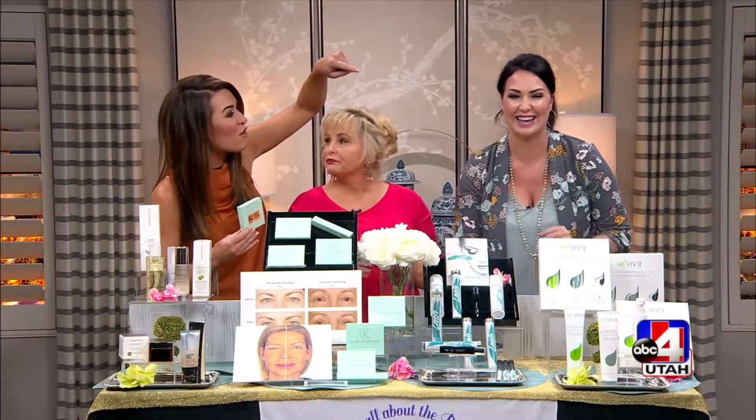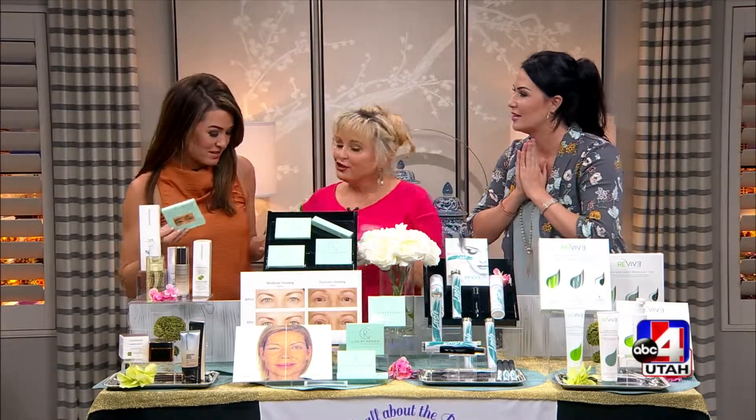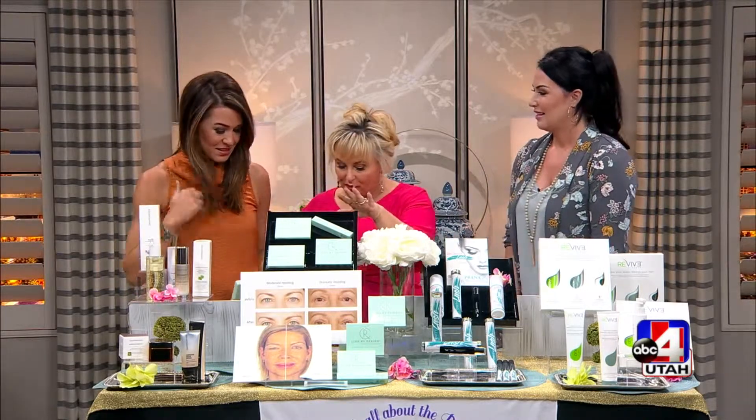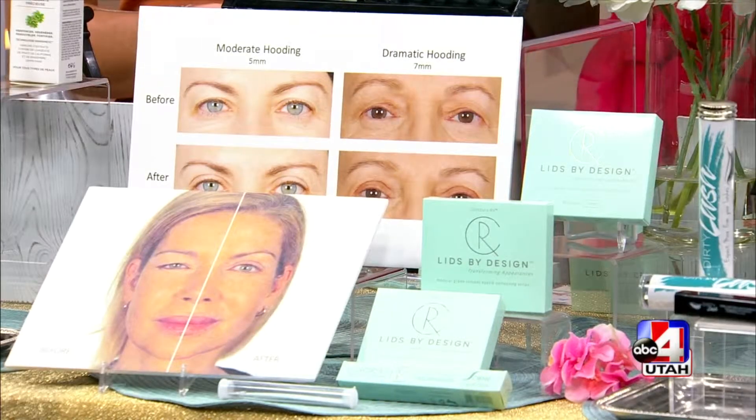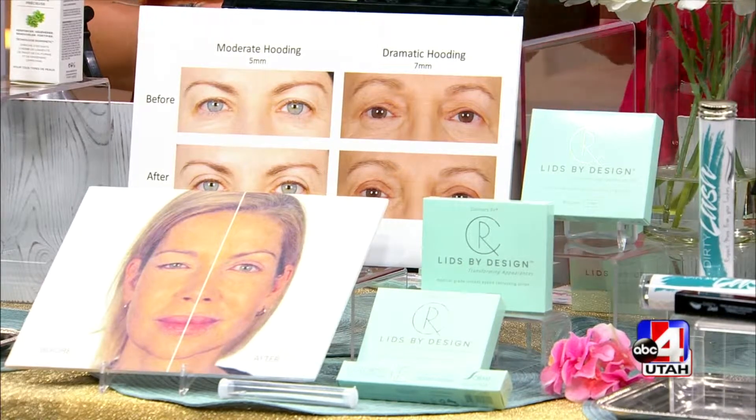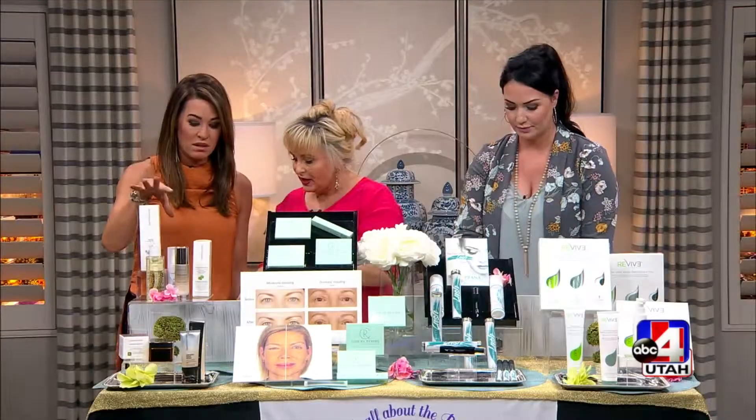Missy demonstrates with one strip on one eye — you can clearly see that eye is lifted compared to the other. Hooded eyelids can make people look older, but with this non-surgical solution, there's no need for surgery. Kits are under $40 and come in a variety pack with enough strips to practice at home. Dawn loves that you get enough to really learn the technique before running out.